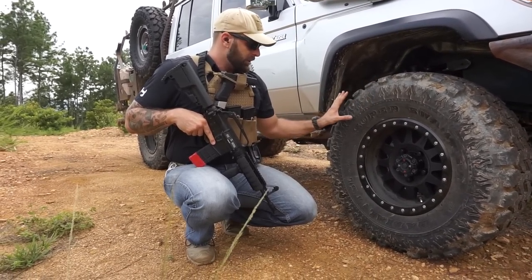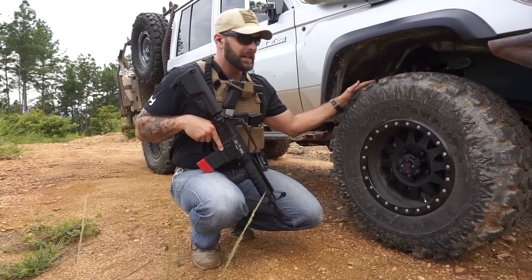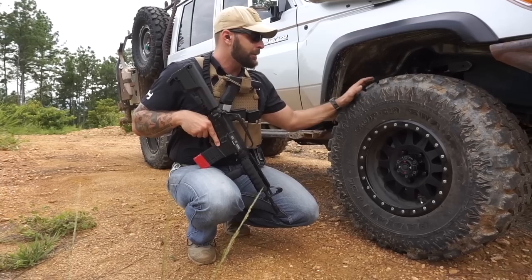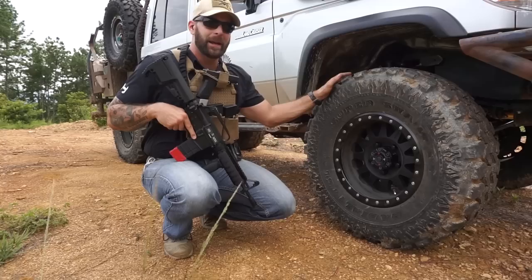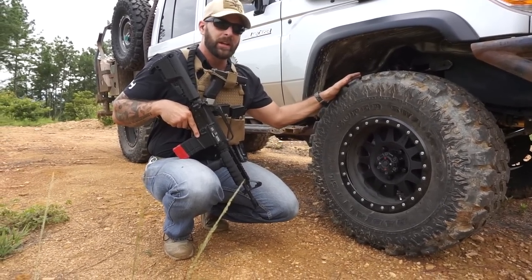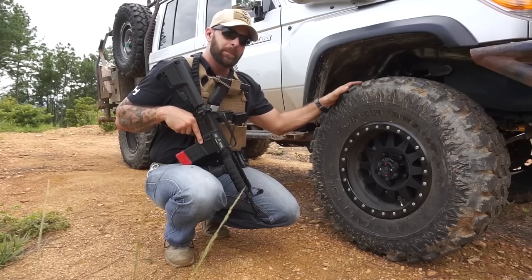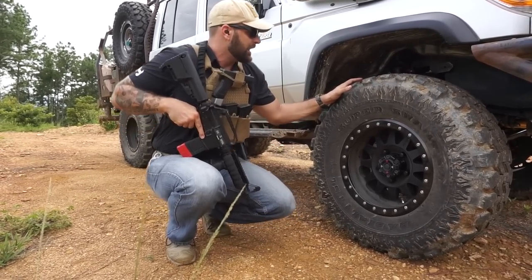Working with Interco, this is an Interco Radial TSL. It's a harder compound than the normal TSL — same style of very aggressive off-road tire, but a harder rubber compound, so they do last a little bit on the road, as the normal TSL doesn't last on the road. This one is supposed to last a little bit on the road. I'll keep you guys updated — check the website, I'll update it and let you know exactly how long they last.